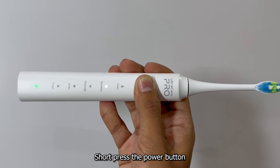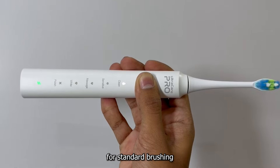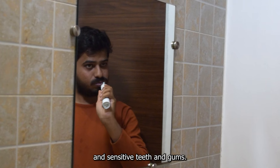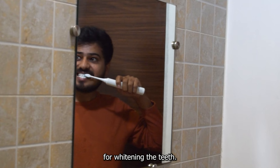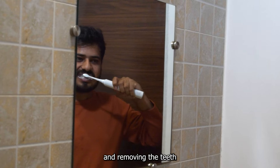Short press the power button to switch between the different brushing modes. First, cleaning mode for standard brushing and removal of hidden bacteria. Sensitive mode for gentle cleaning of sensitive teeth and gums. Massage mode for massaging the gums and teeth. White mode for whitening the teeth. Polish mode for polishing teeth and removing teeth surface stains.